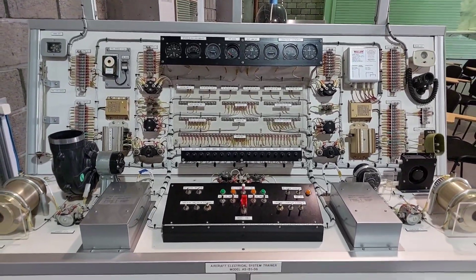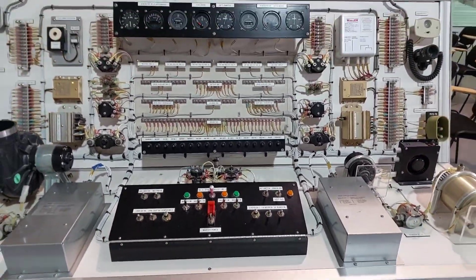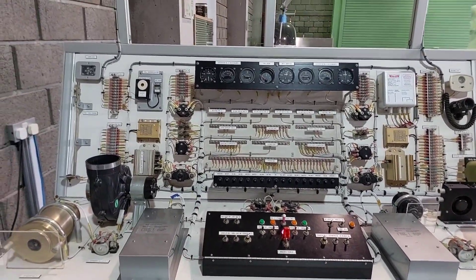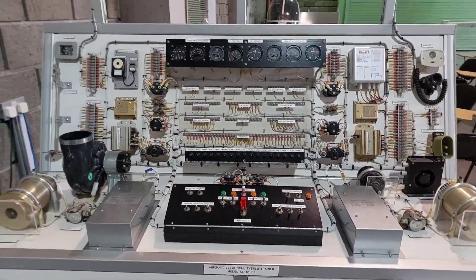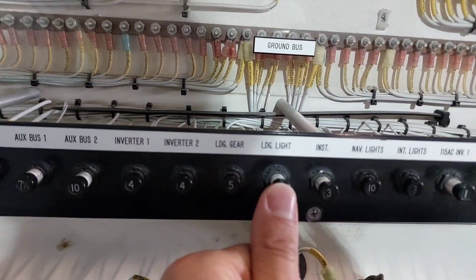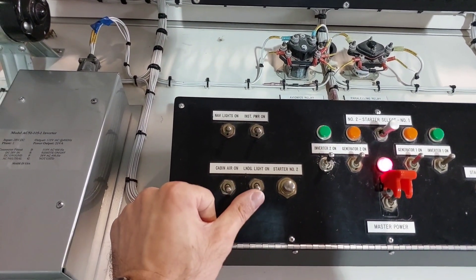Those three components — navigation lights, landing gear, and internal lights — are all loads on generator number one. Each generator is responsible for different electrical components on the aircraft. Now we move on to generator number two loads. The first component for generator two is the landing light. Find 'ldg. light' on the circuit breaker, push it in, then flip the landing light switch on the control panel.